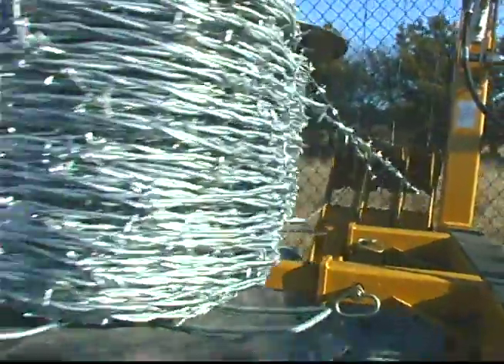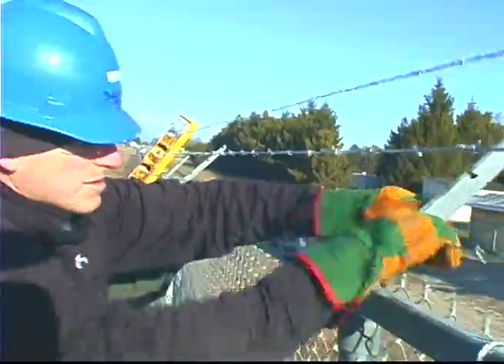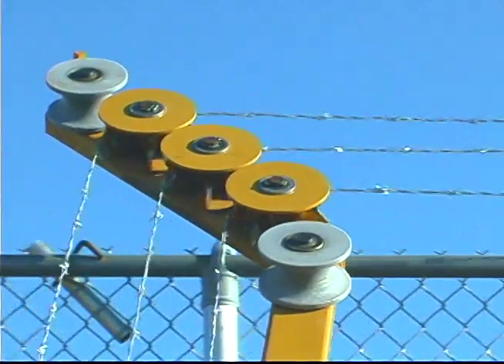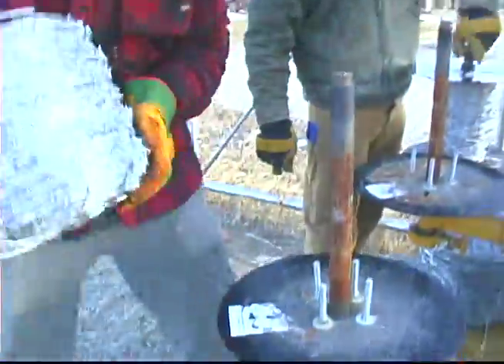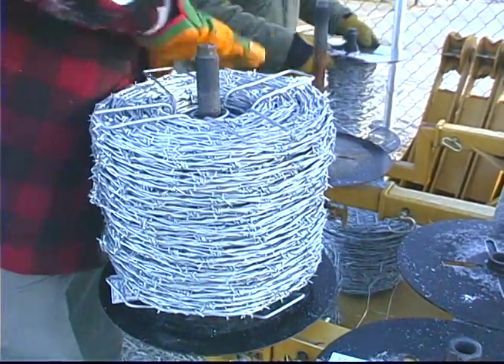When we do tying, we also do the barbed wire at the same time. The barbed wire is actually a free run for us — it doesn't cost us hardly anything extra to run the barbed wire when we're tying simultaneously, because you've got to drive forward anyway and you don't have to make another pass all the way around. The only extra time is reloading the barbed wire, which you'd have to do regardless. So it's actually saving a lot of time.